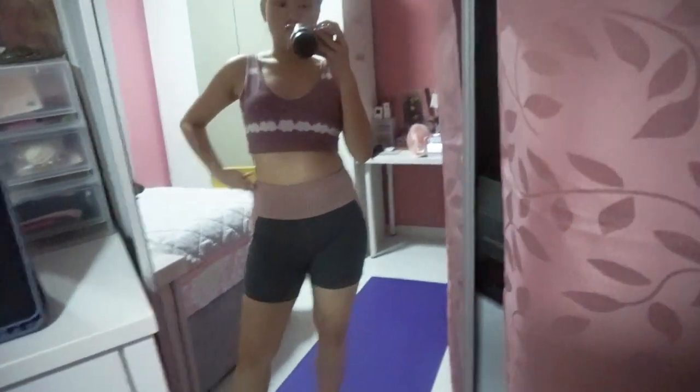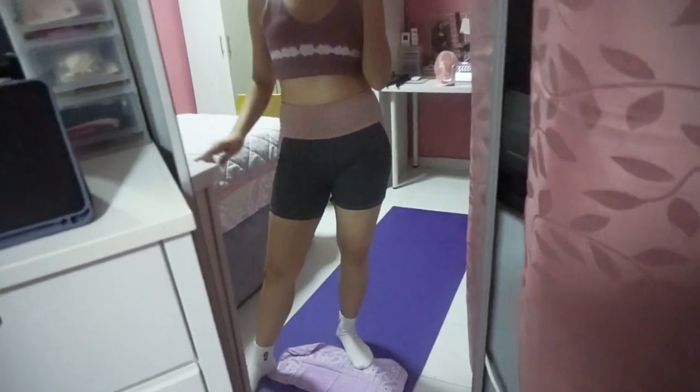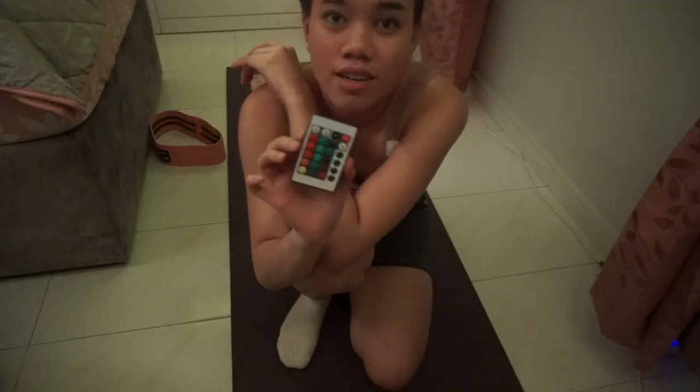I'm gonna work out now. I'm actually damn tired, but it's my fault for not working out yesterday. I think my workout plan is alternate days. I already set up my yoga mat and changed my shorts to short tights. I'm gonna do Alexis Ren's ab workout. I'm gonna change my lights — it looks blue on camera but it's actually pink. Let's go.